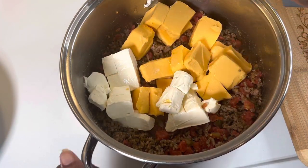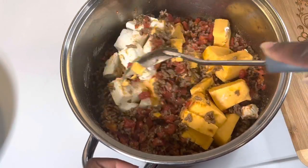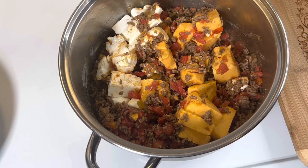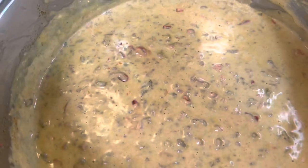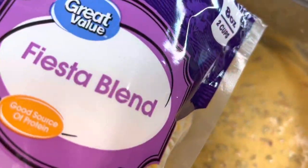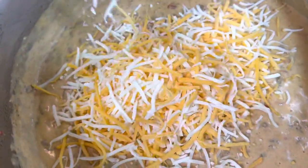Now I'm just mixing everything in together and then I'm going to cover my pot and let it all melt and let the flavors come together. This is how my million dollar queso dip looked after the cheese melted — it looks so good. Now what I'm going to do is add in some of this Fiesta blend cheese; I'm going to add in half of this bag, which is four ounces.